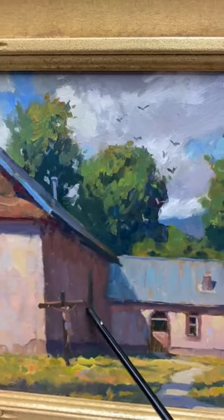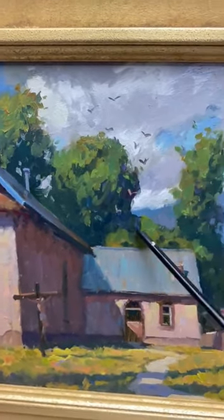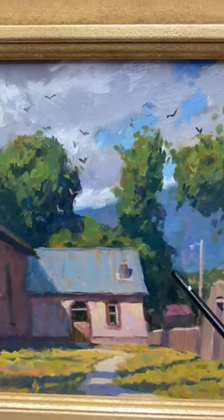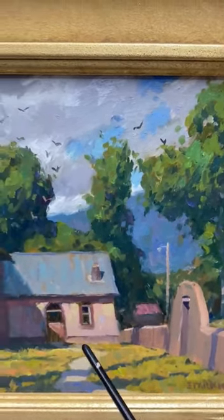how it blends in and creates one big shape with the shadow pattern on the church. It all holds together in a more simple, darker shape than the light area.